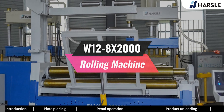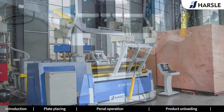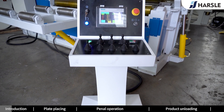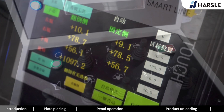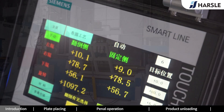The W12-8 and 2000 Rolling Machine is a kind of machine that uses rollers to bend and shape the plate. It rolls the rollers through external forces such as hydraulic pressure and mechanical force so that the plate can be pressed and bent or rolled and shaped. It can make different shapes of parts such as oval parts, curved parts, and barrel parts.